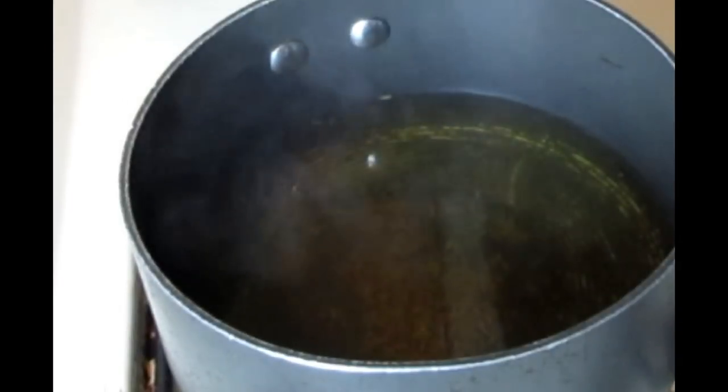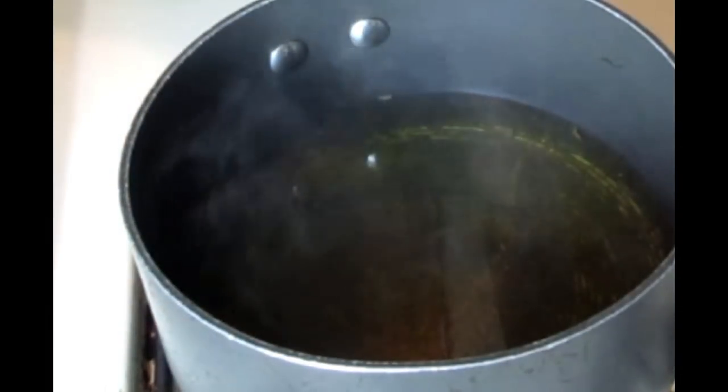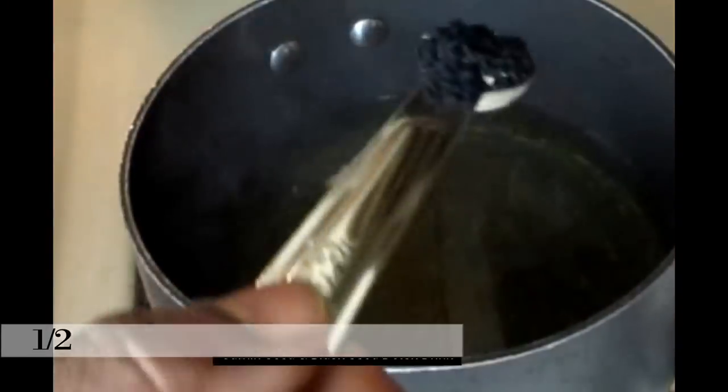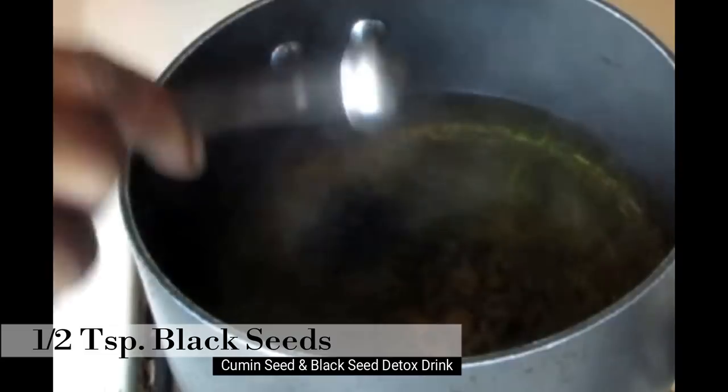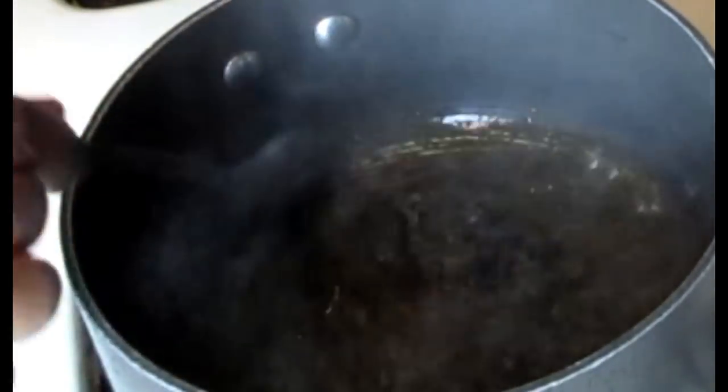When your water is finished boiling, you're going to turn off the flame and now we're ready to add in our black seed. Next we're going to add half a teaspoon of the black seeds. You're just going to stir in your black seeds and steep it — let it steep for at least 3 to 5 minutes on the stove before adding in any type of sweeteners.